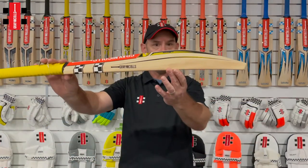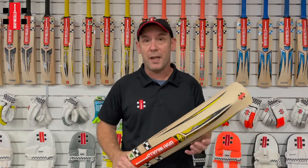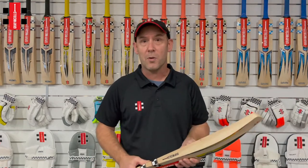It still has a mid-profile and comes in really good weights. It comes in four models: a 2100, a 900, and a 600. So again, there's one there for all price points.